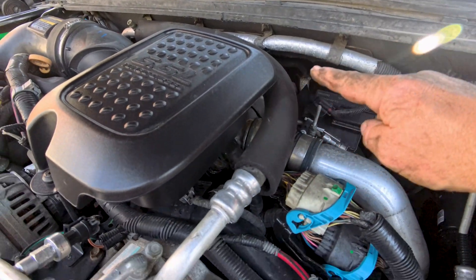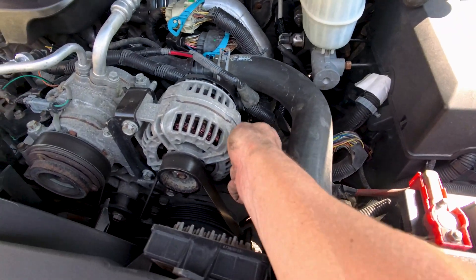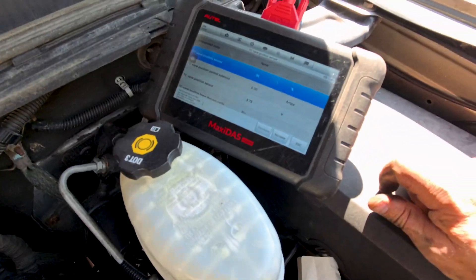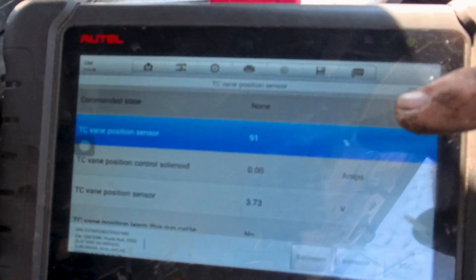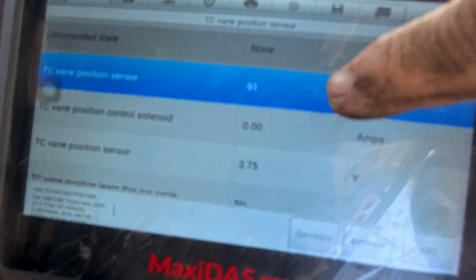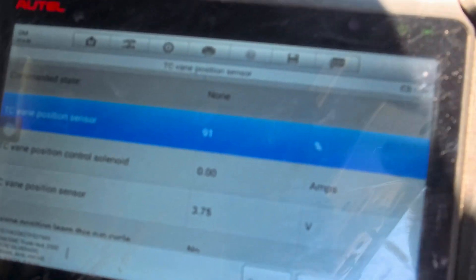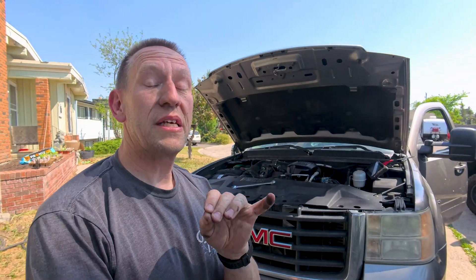We've got the sensor back in and rerouted the wiring exactly how it's supposed to go. The one thing I want to show you guys is right here on the screen: our TC vane position says it's actually at 91. Now 91 is not normal right now, so this is our first indicator using a scan tool that something might not be right. I want to show you something we can check to help confirm our suspicions.